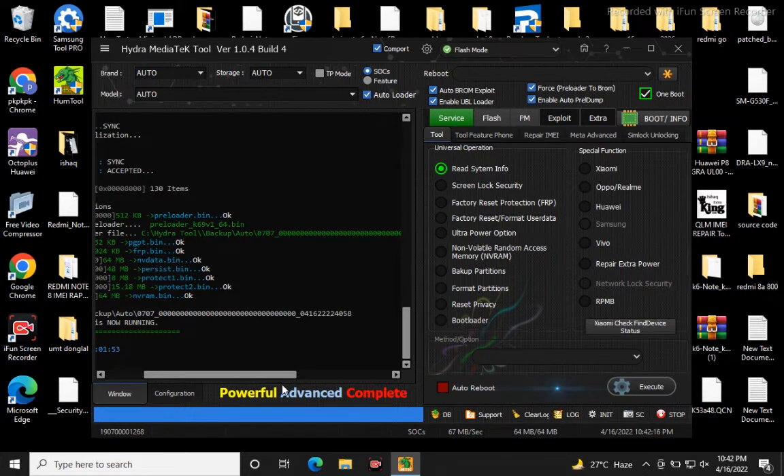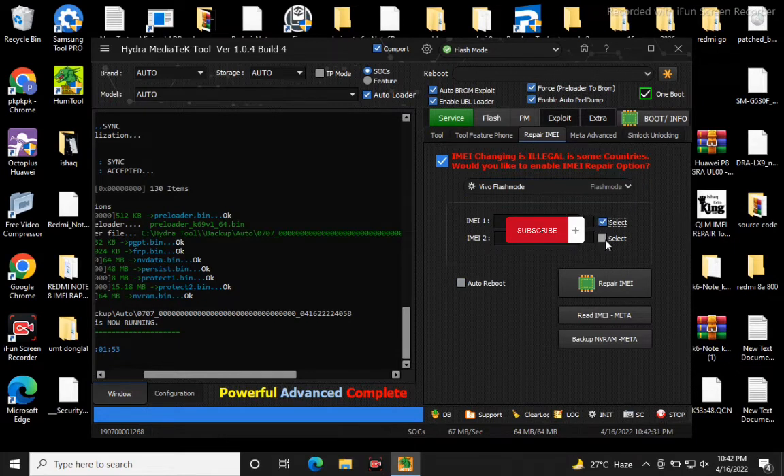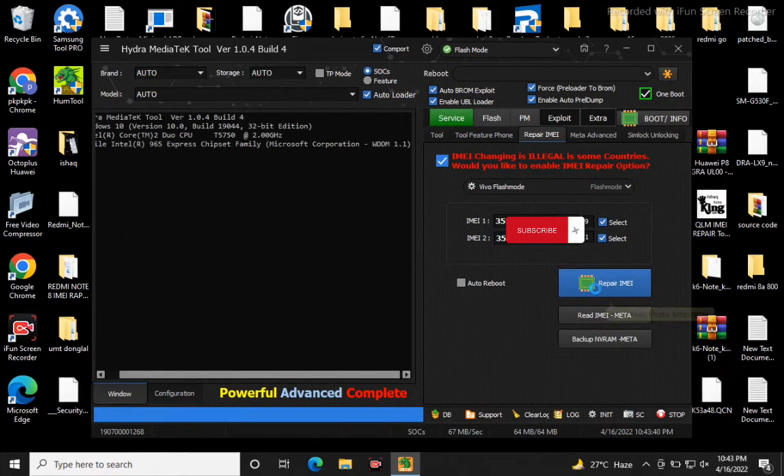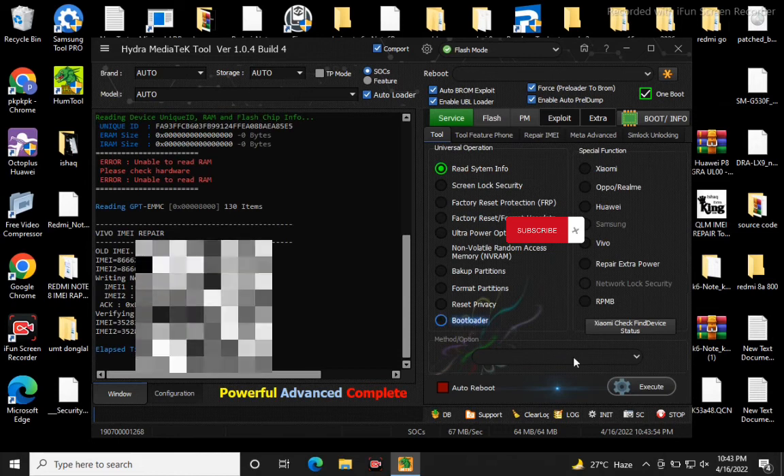Repair IMEI tablet — must check it out. Thank you.